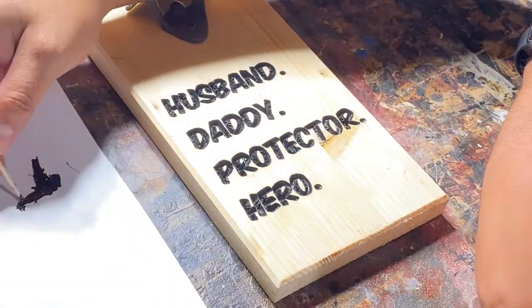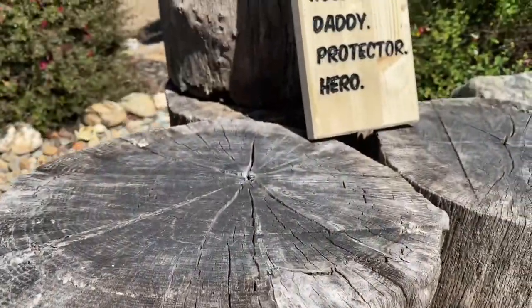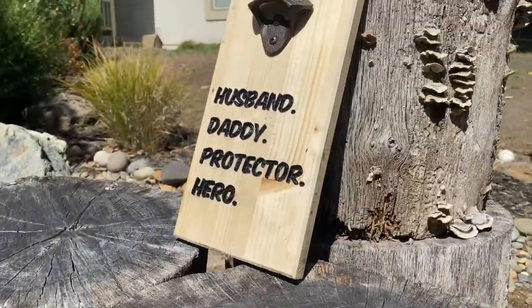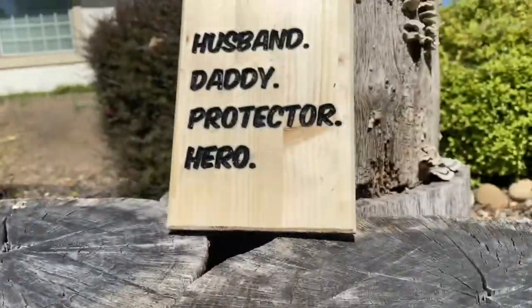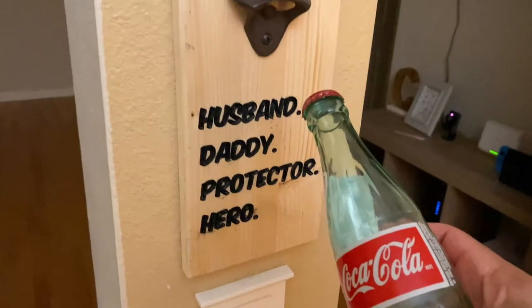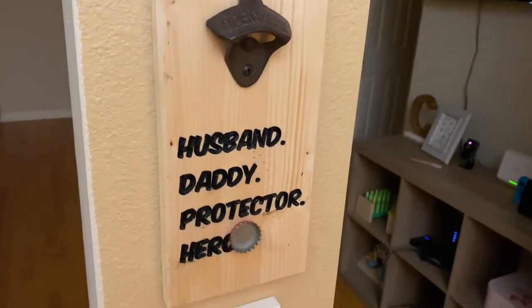I added some final quality checks and some final touch-ups, and here is the final product — what do you guys think? Make sure to take a look at the other video if you haven't seen the first bottle opener that I showed you, and I'll see you guys in the next video. Thanks!